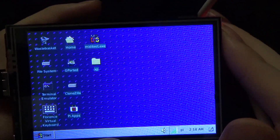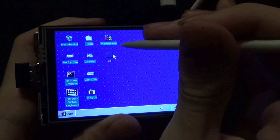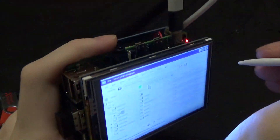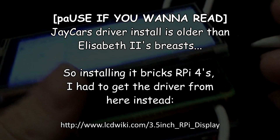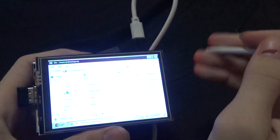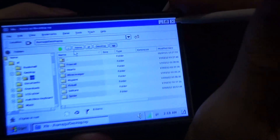The display is 480 by 320 pixels. That's considered like a higher range display for these things, but it lags quite considerably because it doesn't plug in via HDMI like you'd expect. It actually goes straight into the GPIO, which means it needs special software, and it's a bit of a pain to start, but it works.